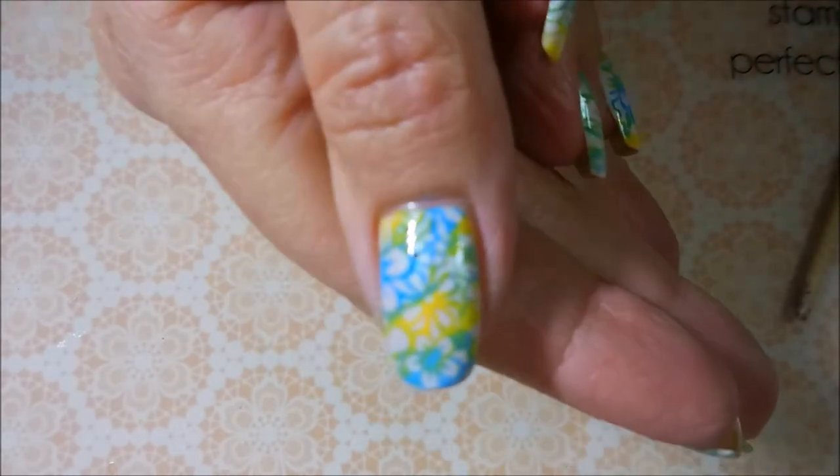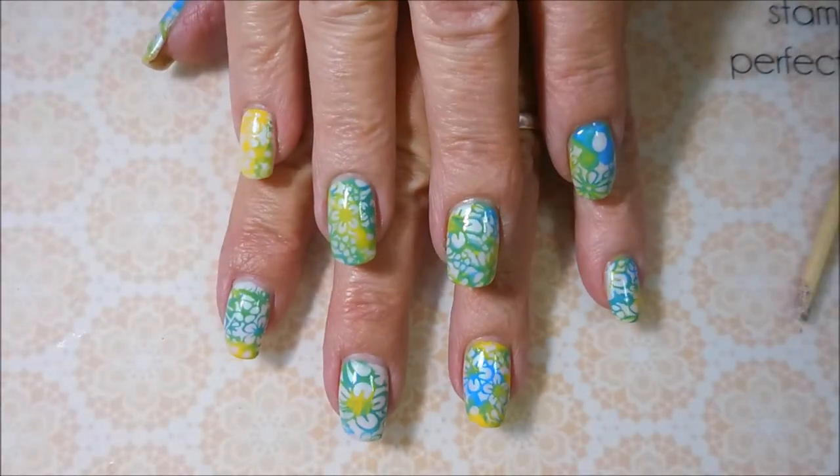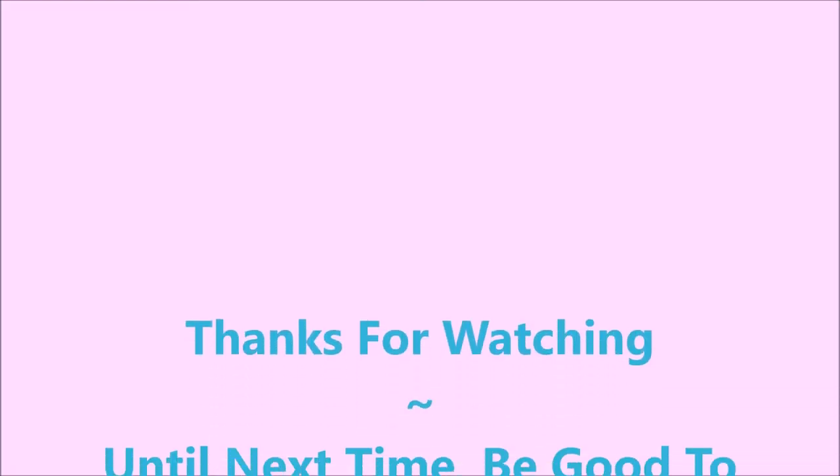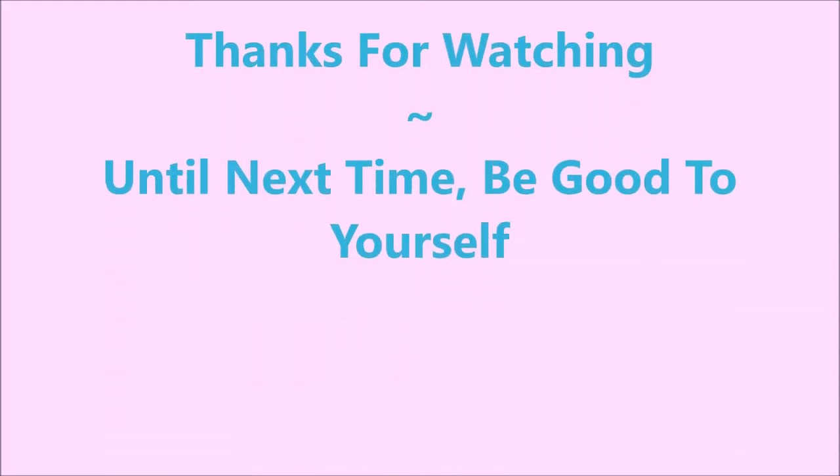All done! Leave me a comment and let me know what you think about this manicure down below. I would love to hear from you. Here is my swatch photo. I want to thank you for watching, and until next time, be good to yourself. I'll talk to you soon. Bye.